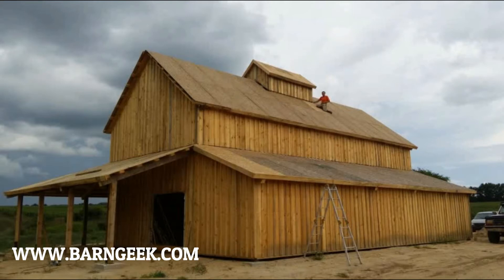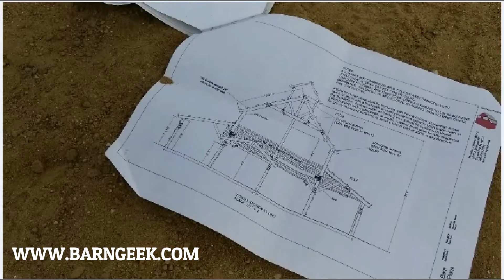Let's get started. The first and most important step to building any barn project is to have a good set of plans. You can get plans to build whatever barn you'd like from our barn plans library. There will be a link in the description, or if you sign up for our email list, you'll get a link emailed to you where you can go and purchase the plans.